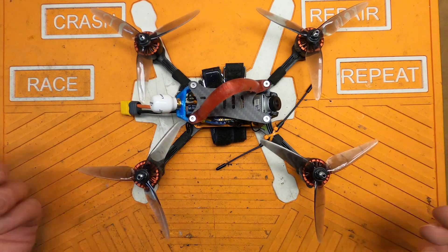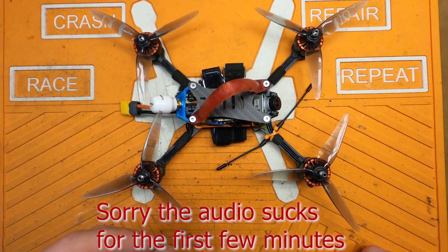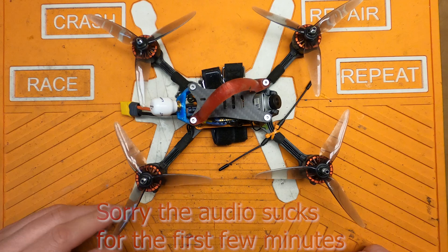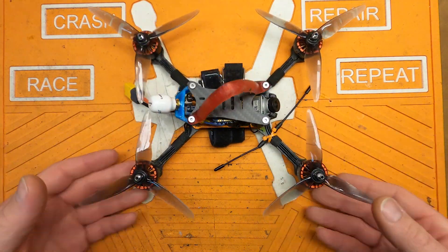All right, folks. Welcome back to the channel. I'm trying something a little different today — I'm recording through my GoPro Hero 8 instead of my cell phone, just kind of seeing how I like it. But anyway,